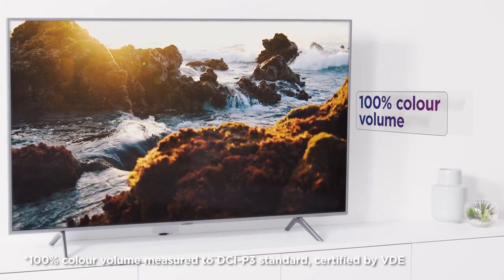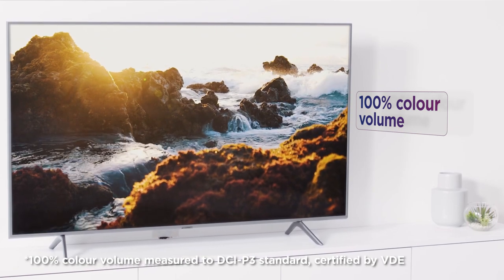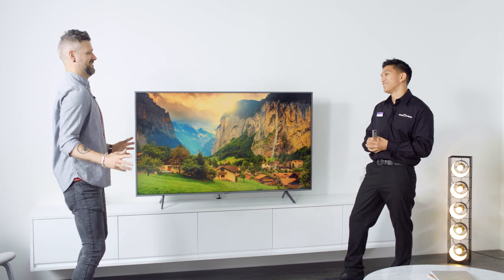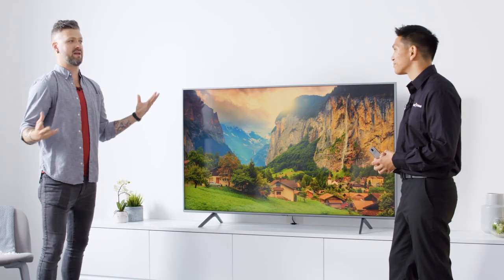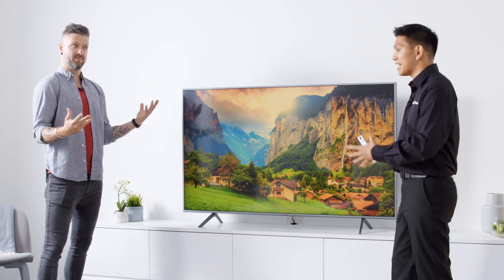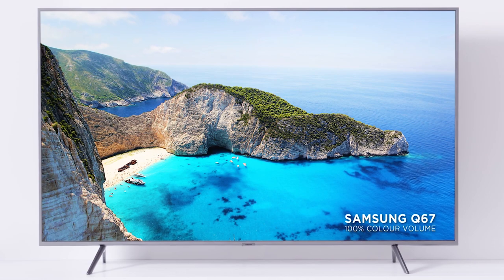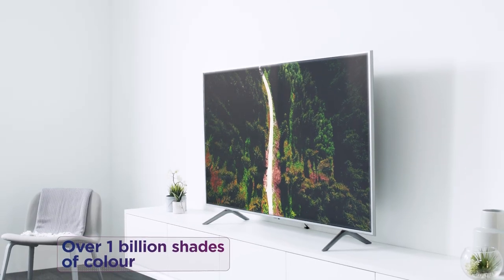And this has 100% colour volume, which allows those colours to just pop out at you. That's a bold statement — 100%, so there's no more percent to have out of this thing. But I'm guessing that just means the colour range is just out of this world. Exactly. So it's 30% more colour volume than traditional TVs. It can bring all these pictures to life in over a billion shades.